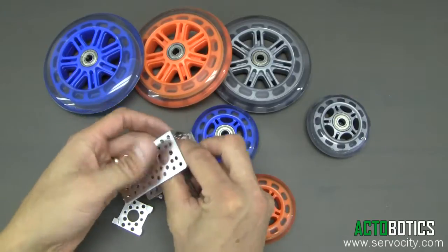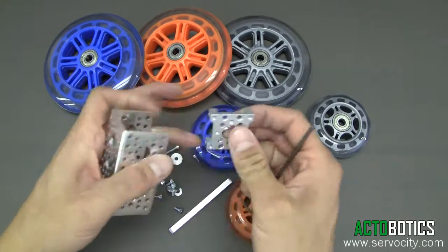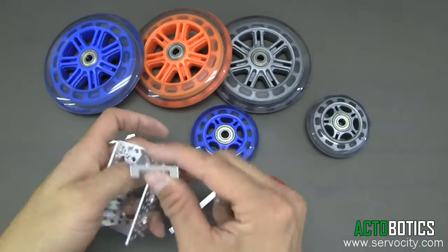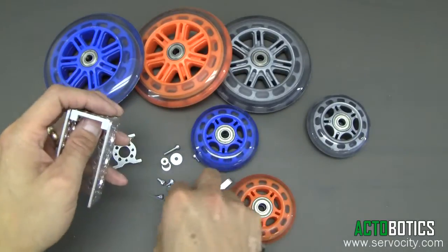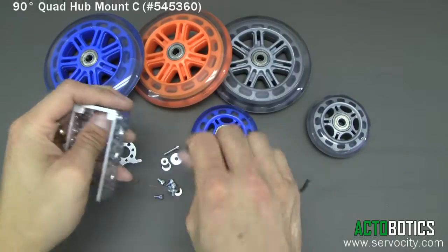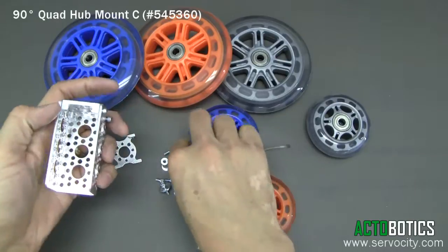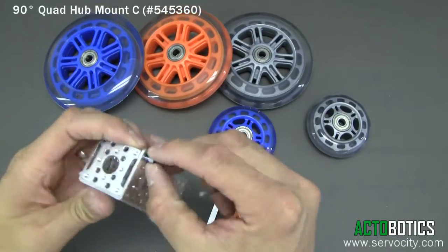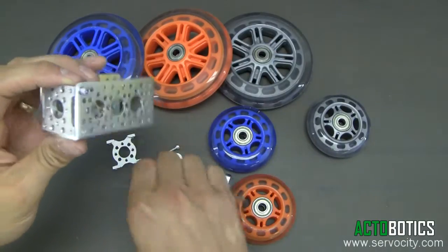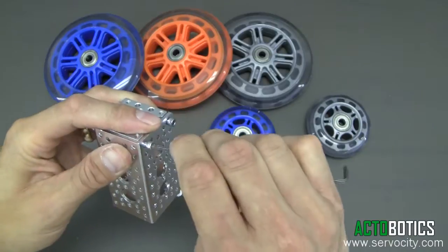Next I'm going to show you how to mount it on the end of a channel. When we're building things we do this a lot, because it allows you to build a long track — a wide track — because you can get up to a 24 inch length piece of channel and build something with a two-foot-wide or actually a little over two-foot-wide track.